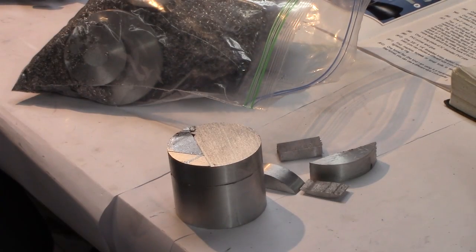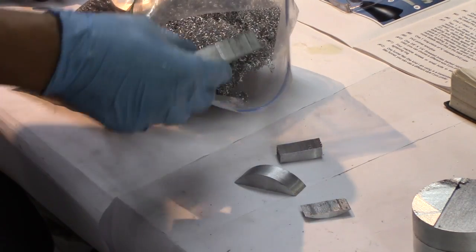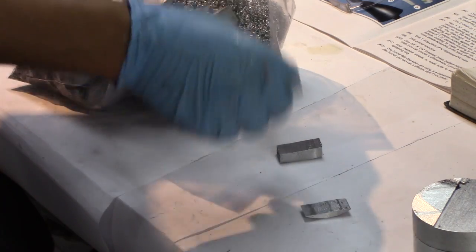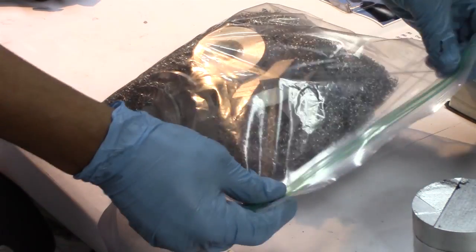Since I know I'm going to be melting more aluminum, here are the parts I cut off. I keep a little bag of aluminum shavings and small cutoffs, and that's going to go back into the kiln to be remelted.